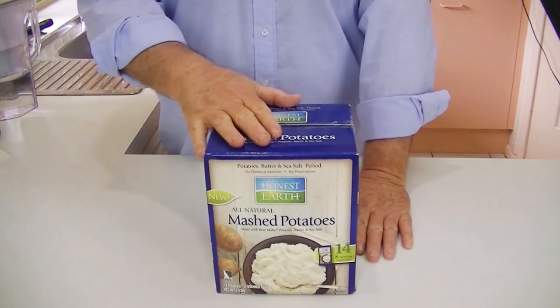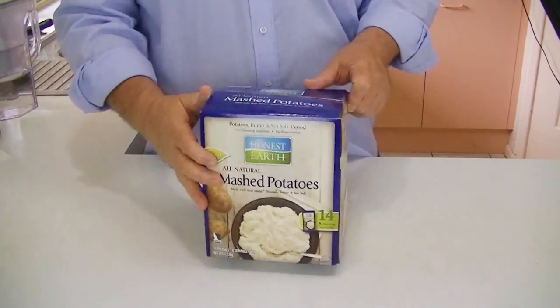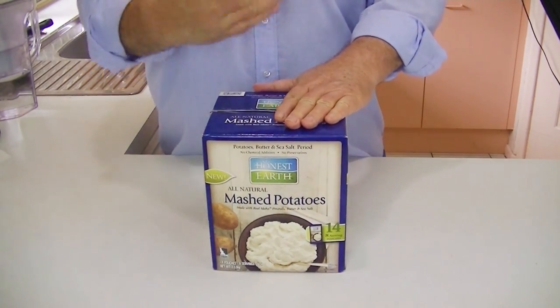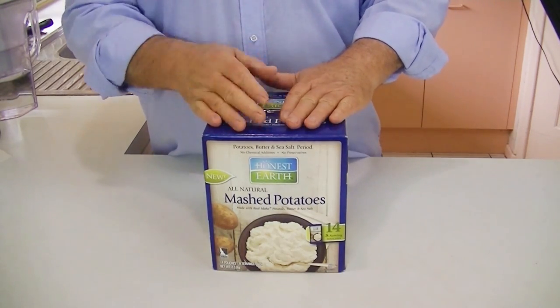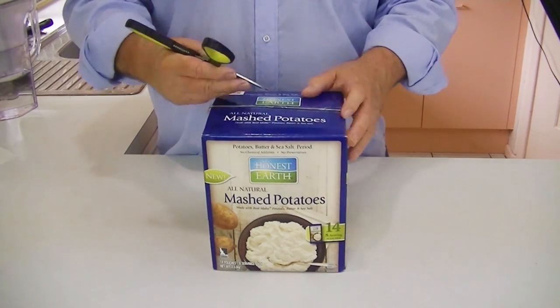Now we'll actually unbox the product. It's a box that contains 14 bags inside it, and each bag gives you a serving for eight. It's probably a pretty small serving, but it definitely serves six, and four would be really healthy-sized servings.